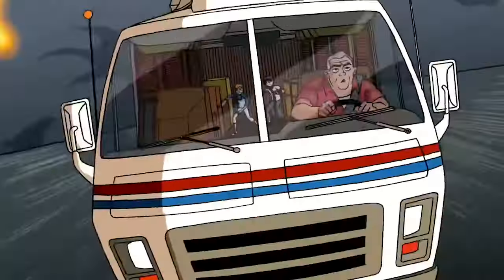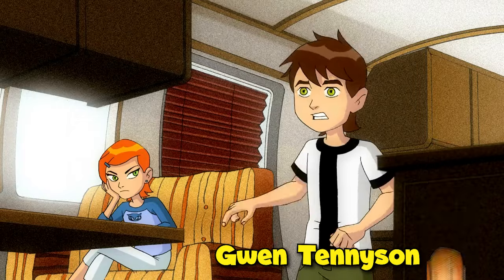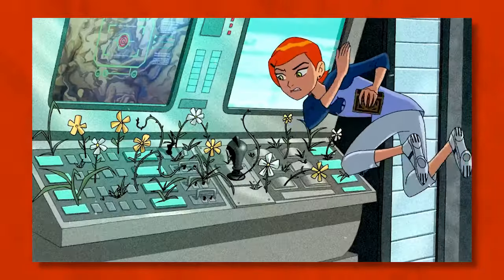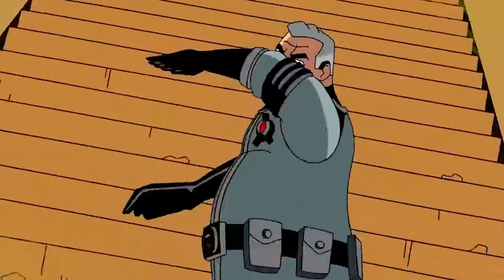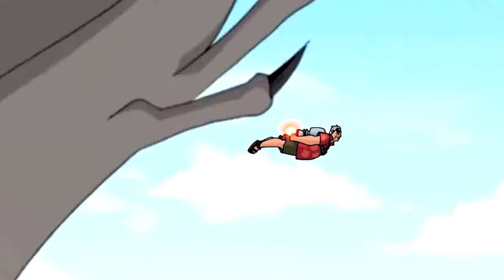This newfound power thrusts Ben into the role of Earth's protector. On the journey, he has two key allies by his side: his cousin Gwen Tennyson and his Grandpa Maxwell Max Tennyson. Gwen is an intelligent magician.